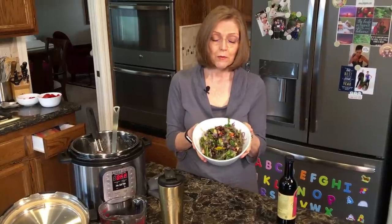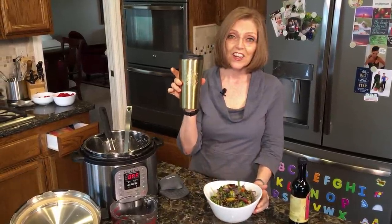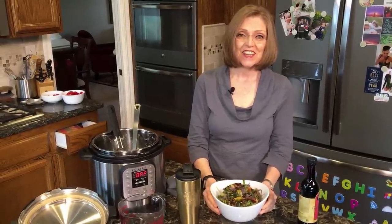Vegetables steamed perfectly in the Instant Pot and two cups of pot liquor — it's a good start to the day. Thanks, you guys. Talk to you later. Bye-bye.